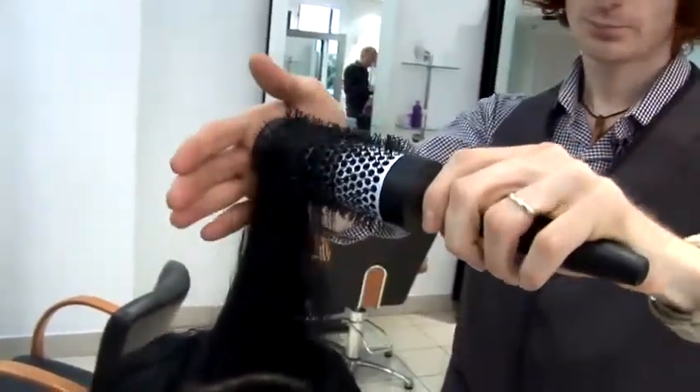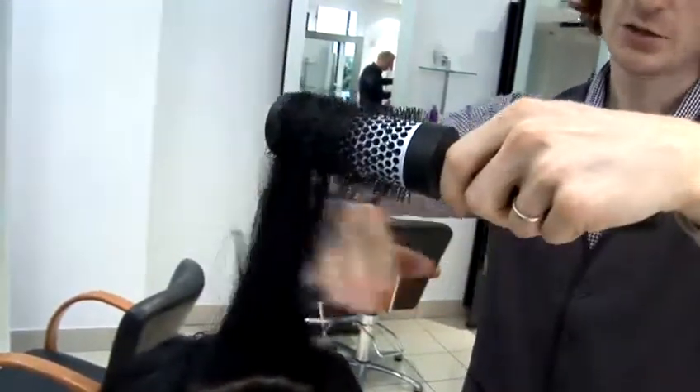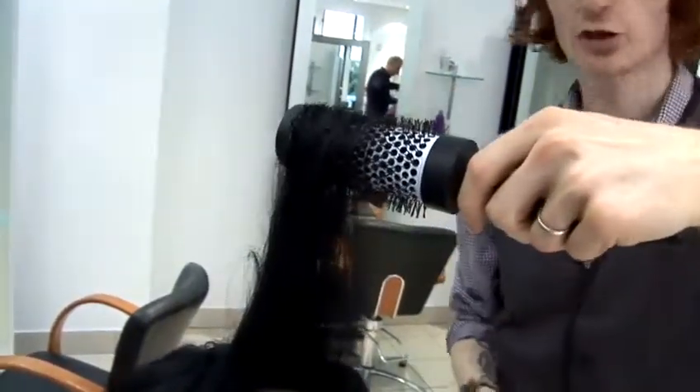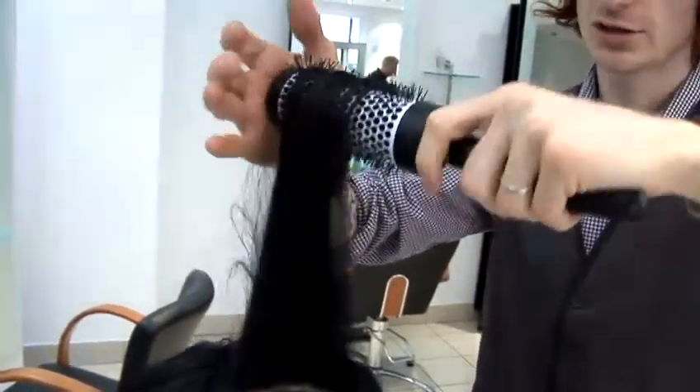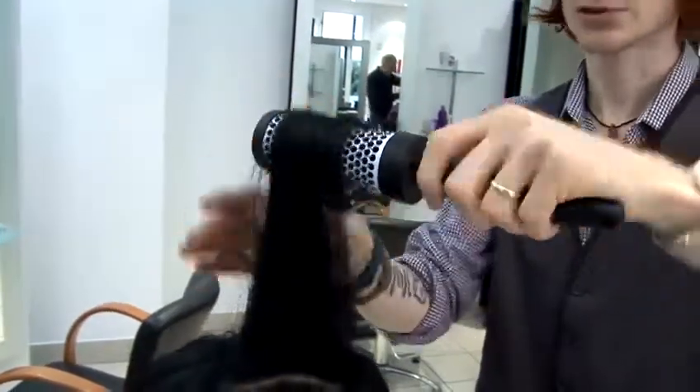When you're doing this, you don't have to pull the brush so tight to the roots. You just have to work mainly on the mid-lengths and the ends, because this is where you want to get a looser curl. The reason why you use the larger brush is so it's not so tight and it doesn't spring up so much.